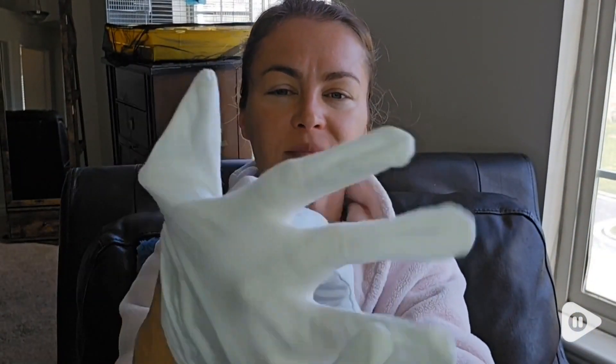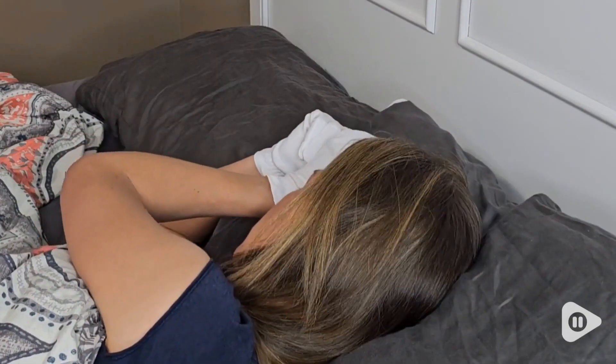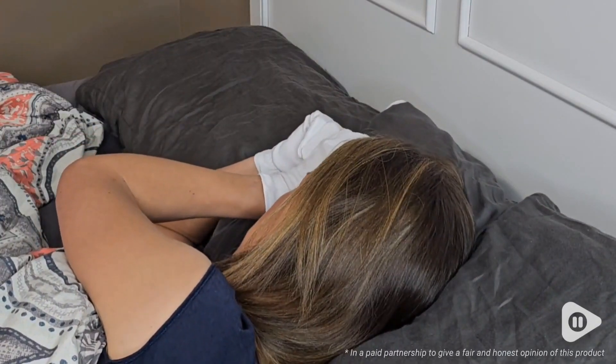I really appreciate this product and love that I can give my hands the nice treatment they deserve. This is a great option if you're looking to enhance your hand routine. I love them, but that's just my point of view.